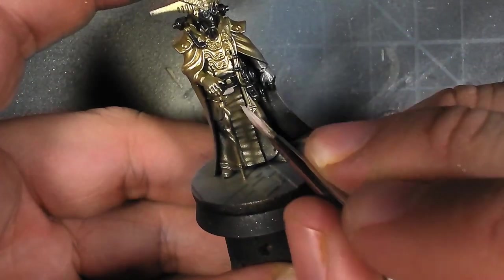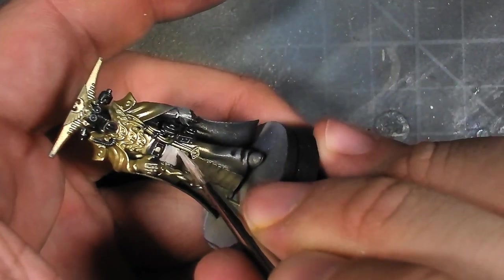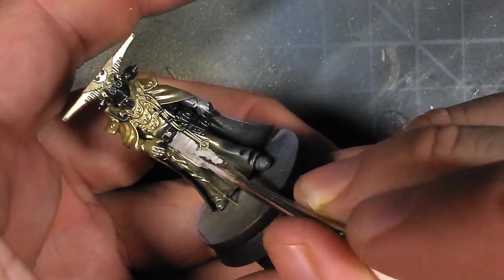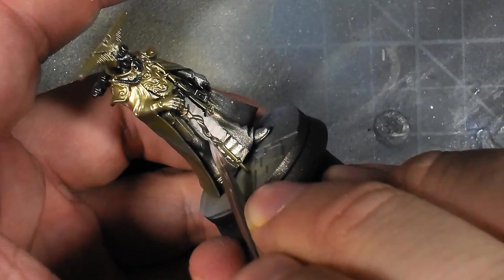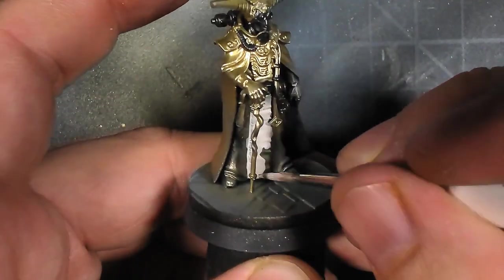After that, I went in and started base coating the cloth vellum scroll hanging from Esperen's belt. I did decide to darken this down a little bit, but this was just useful for basing it in and just getting a sense of where things are going to be.